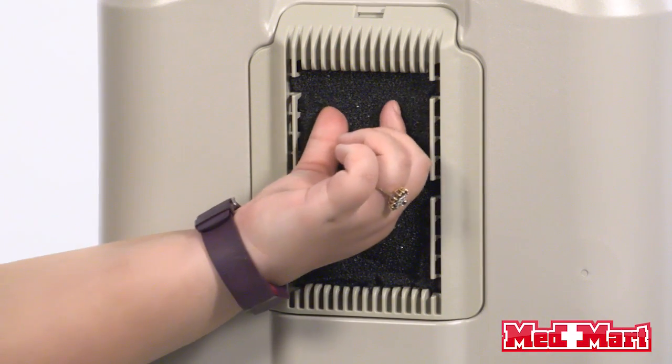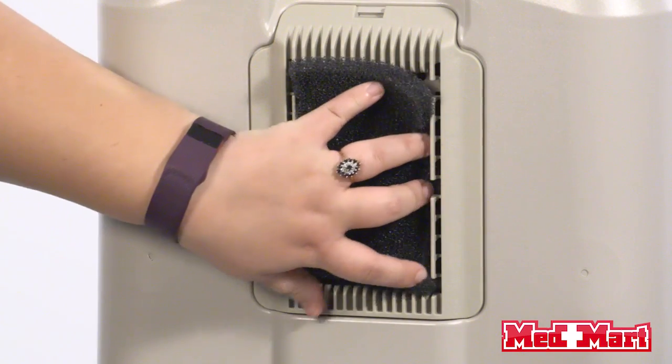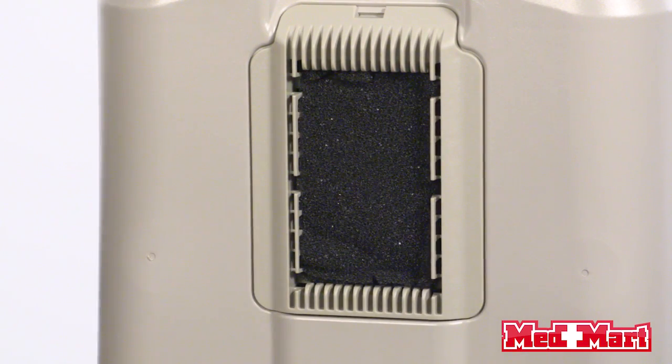Customers have said that it's very lightweight, it's easy to move around their home, and they like the fact that it's on wheels. This machine is very low maintenance. The only maintenance you'll have to do on a monthly basis is take this filter out of the back, run it under warm water, and let it dry. Once it dries, you're going to put it back in your machine. The only other maintenance needed is that it does have an internal filter that needs to be changed once a year.